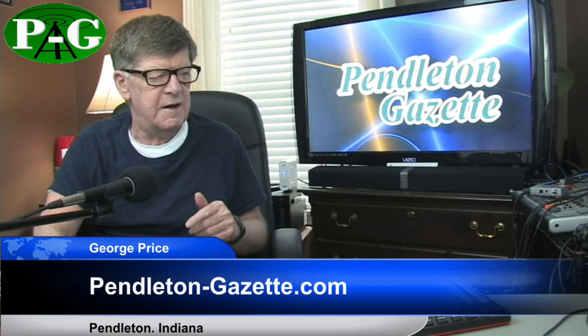From Pendleton, Indiana, hoping you have a great day. This is George Price.